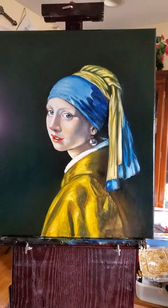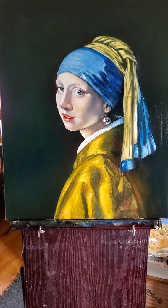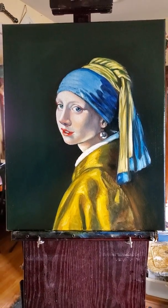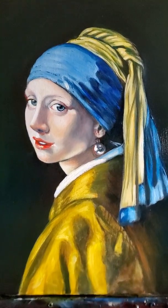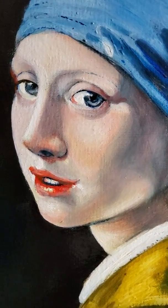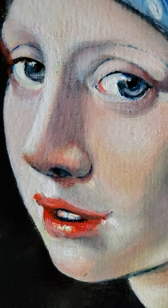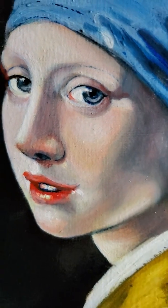This is the finished painting with all the glazes, ready for the frame — I already have the frame ready. This is a Vermeer, the Girl with a Pearl Earring. Look at this beauty, I can't believe I have one at home.